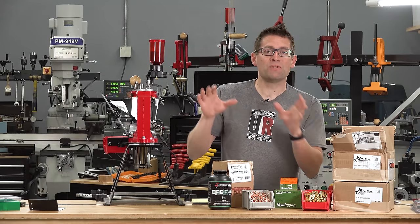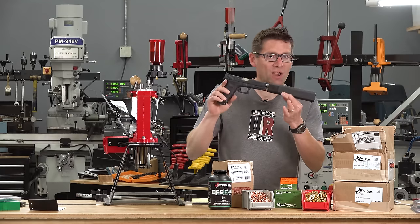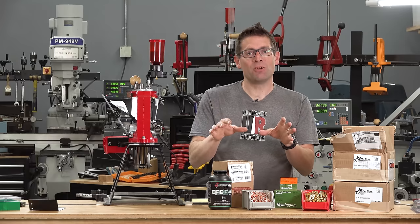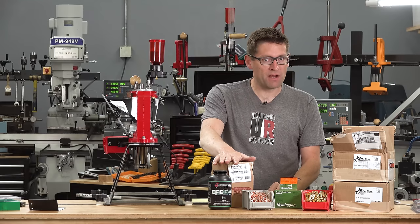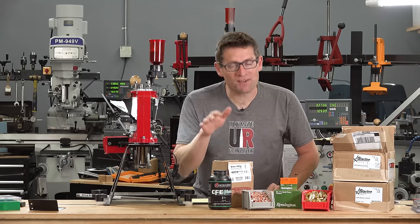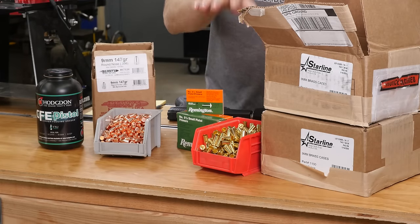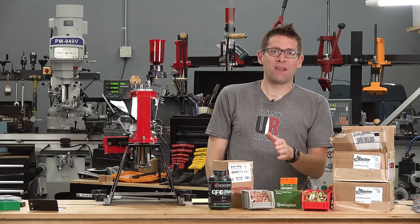Let's talk about the components for this loading session. I've got a full-size Glock 17 with an Osprey 45 suppressor, and the load I'm working up is for suppressed subsonic nine millimeter shots on steel at close range. I'm using Barry's 147 grain plated round nose bullets — economical, and 147 grain nine millimeter projectiles are typically subsonic by nature. We've got Remington five-and-a-half small pistol primers and brand new Starline nine millimeter cases — top quality, run great through progressive presses, made in the USA, and very affordable.